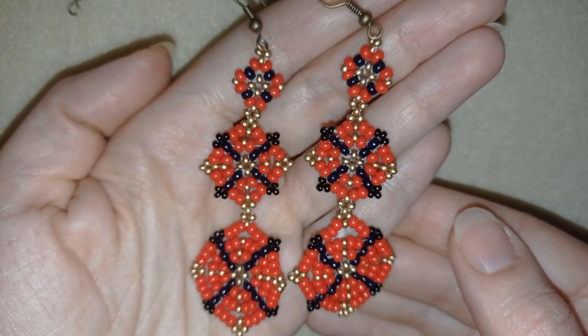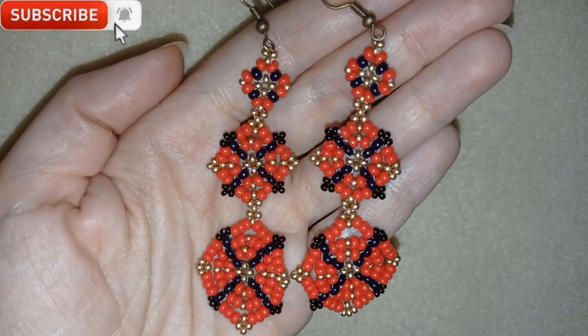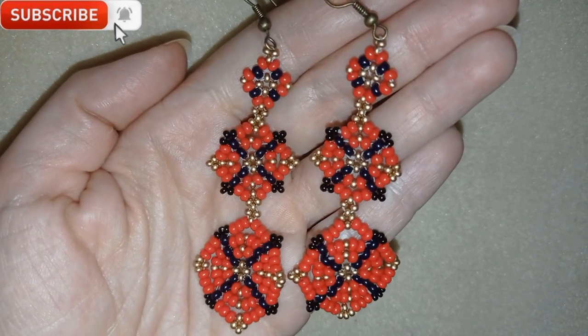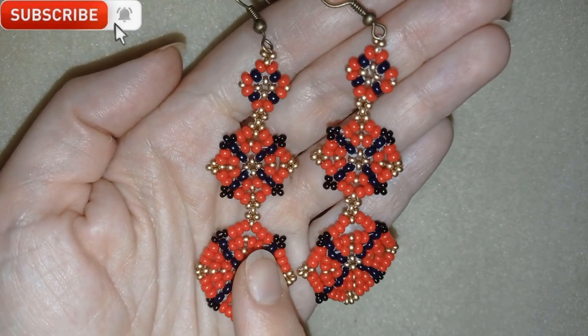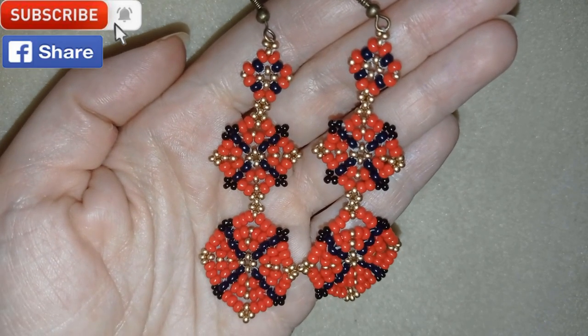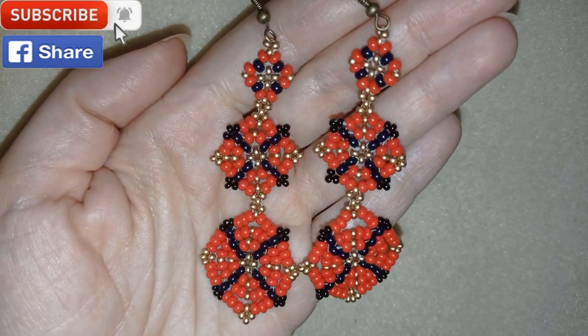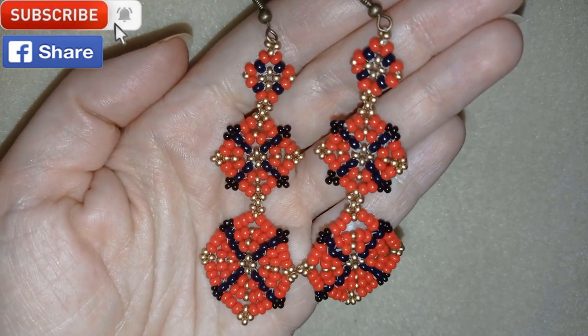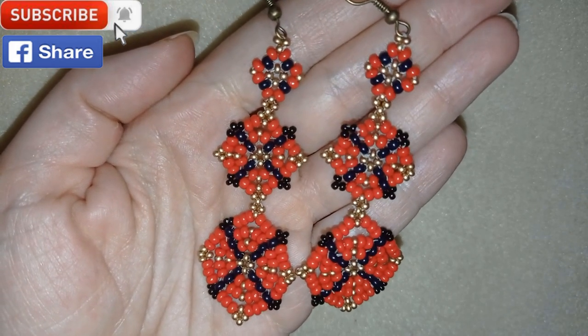If you like them and you want to see more videos like this, it's a good idea to subscribe and hit the bell button to be notified for my new absolutely free upcoming videos for fresh beading ideas. You could also like, share, and comment — you don't know how much you help me only with this action. If you make beautiful jewelry following my tutorials, please share them on my Facebook page posted below this video. I will be so happy to see your creations.